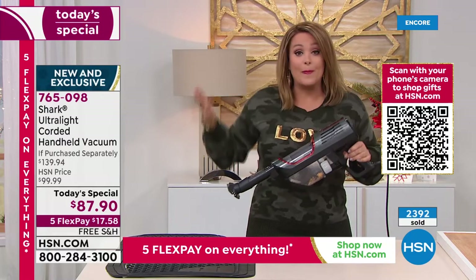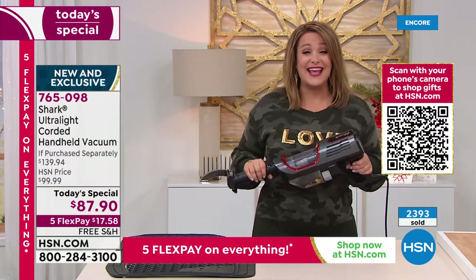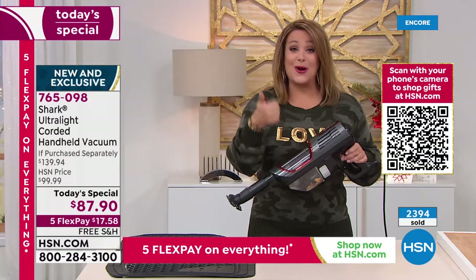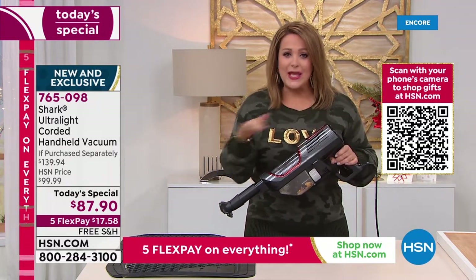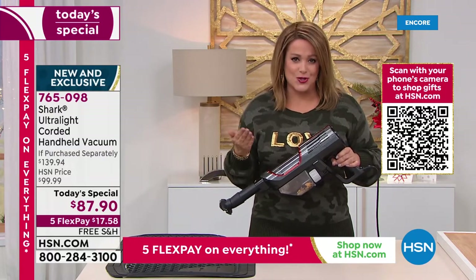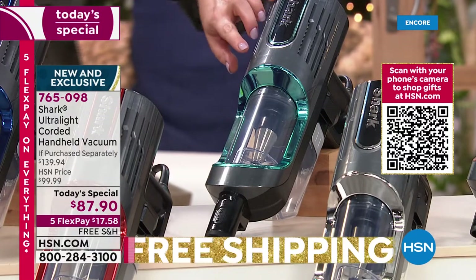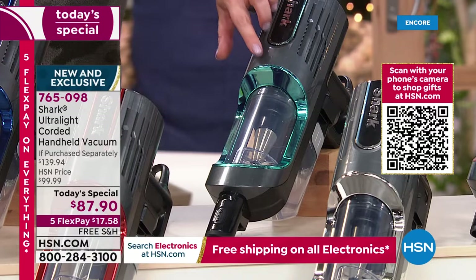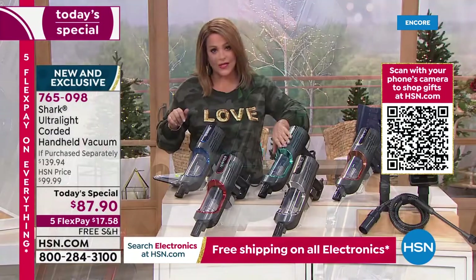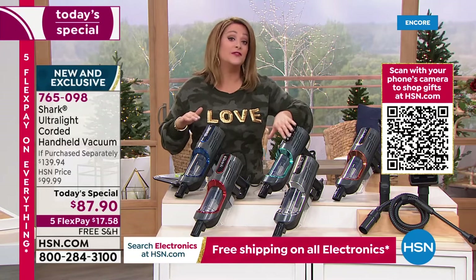No parts to ever buy or replace — no filters, no bags, all reusable. Item number 765-098, you only pay the first $17 and change tonight, on any debit card, credit card, PayPal, or Apple Pay — with four more months to pay it off. Flex pay, interest-free payments. Quick update on colors: mint is now the most popular and most limited, so order tonight. We're very busy — fastest way is HSN.com or the free app. Expecting a full sellout.